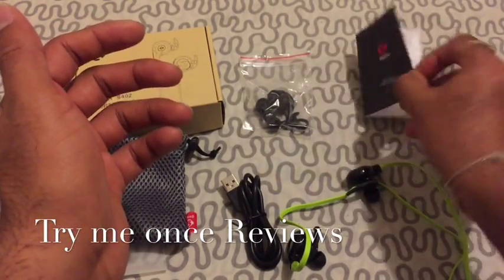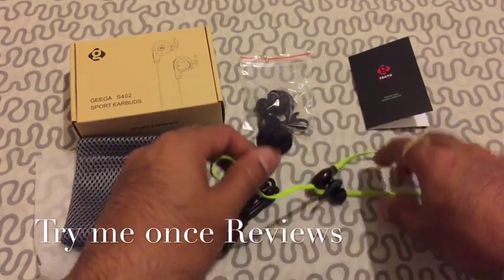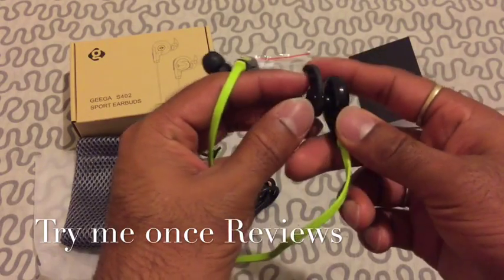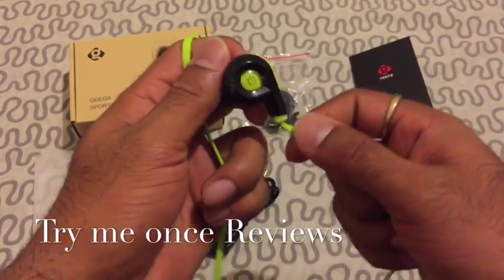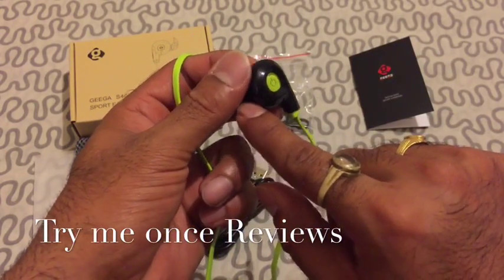You get a manual, a micro USB charging cable, and then these are the headsets. This style has been trending a lot recently — the headphones where this piece stays out of your ear. You can see the light blinking because it's currently paired with my tablet; I was listening to some songs before doing this review.